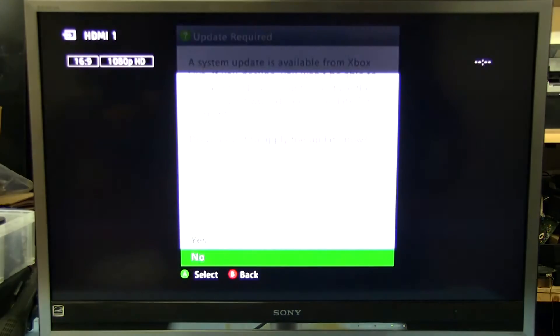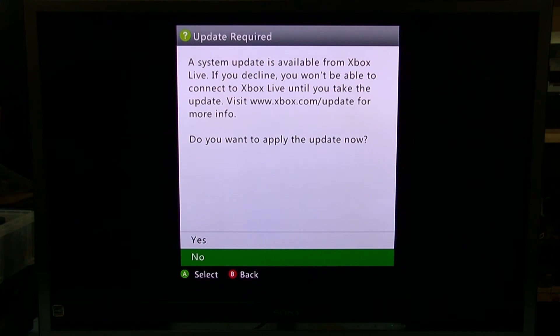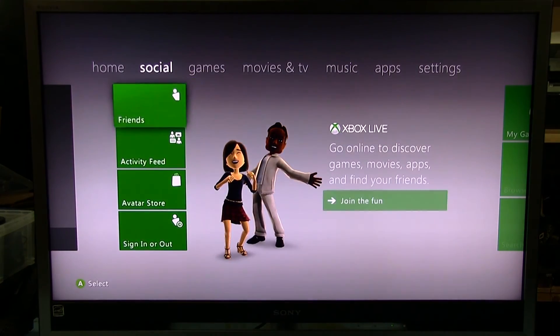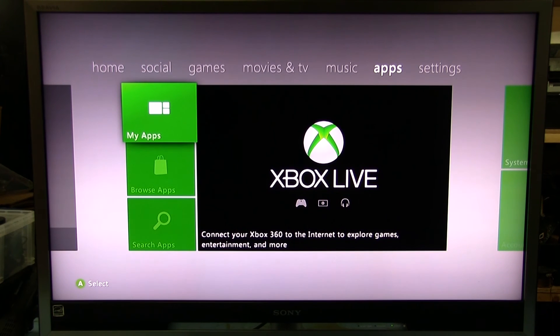There it is — I just had it on the wrong input. The colors are back to normal for sure — it's working now. That was definitely the AS15 chip. Another successful repair! Thanks for watching, I'll see you guys next time.